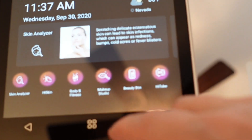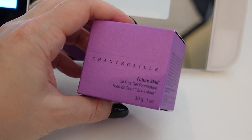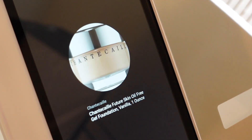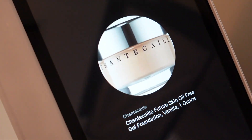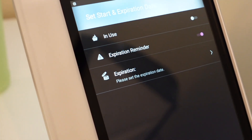They also have something called a beauty box, which is very handy. What you can do is actually scan in your makeup — it reads the UPC code along the box or the actual product, scans it in and recognizes it, and enters it into your quote-unquote beauty box. And you can enter in the day that you think it's going to expire.